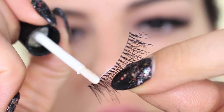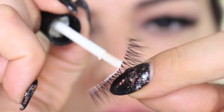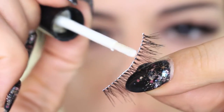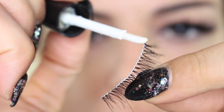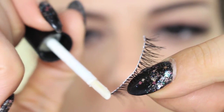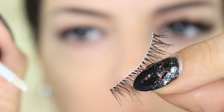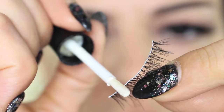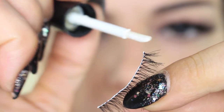Now we move to the glue. I'm using the Eye Lure glue that comes with an applicator. If you use a tube glue like Duo, you can use an orange stick or a cotton bud to apply it. Apply the glue on the lashes, and pay special attention to the corners, which tend to come off most easily.